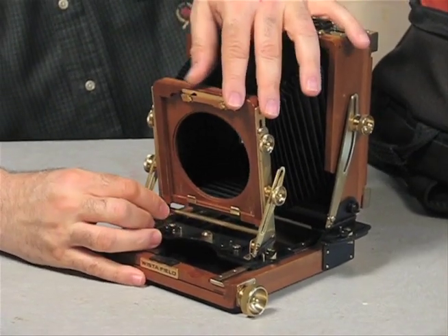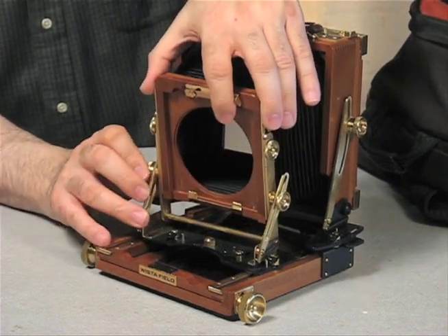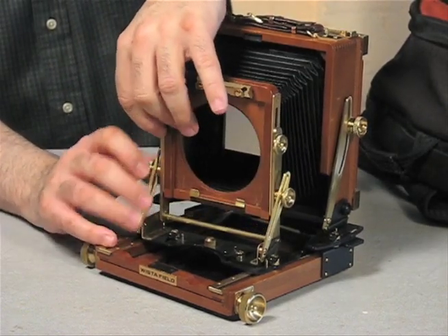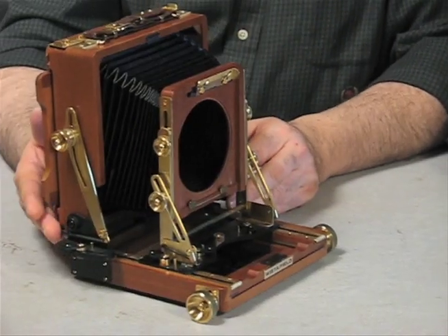Here are the bellows, and here's where the lens goes. The bellows need to be pulled out of the camera, so I'm going to pull it out. There is the basic camera without the lens.